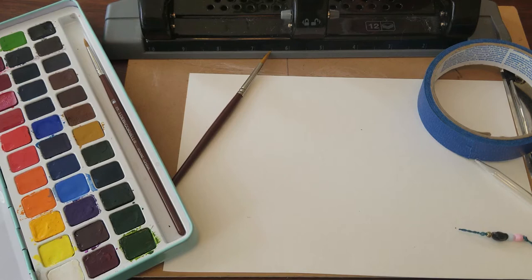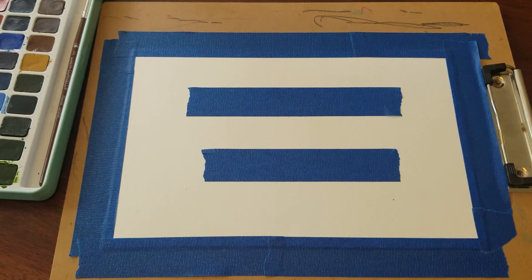Remember to embrace all the little imperfections that may occur while you're making your sign. I'm going to start by taping my watercolor sheet down to a clipboard so I have a nice flat surface to work on.